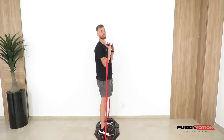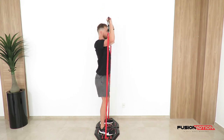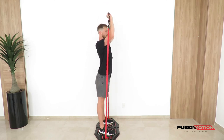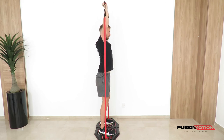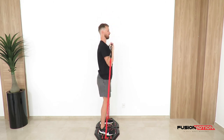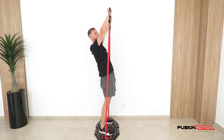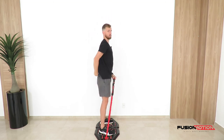I've just turned this a bit so you can see the side view. Keep a nice straight line from your feet up to your hands without fully locking out your knees — keep your knees nice and soft. Control it down every time, avoid leaning back, keep nice and straight, and squeeze your abs and glutes.